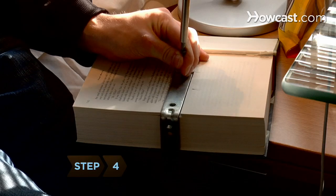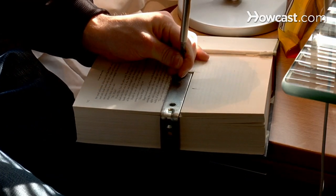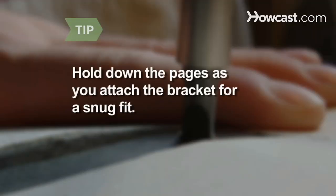Step 4. Attach the bracket to the book using the small screws and the screwdriver. The screws should not be longer than the book is thick. Hold down the pages as you screw in the bracket, or they may push the bracket up and force it loose.